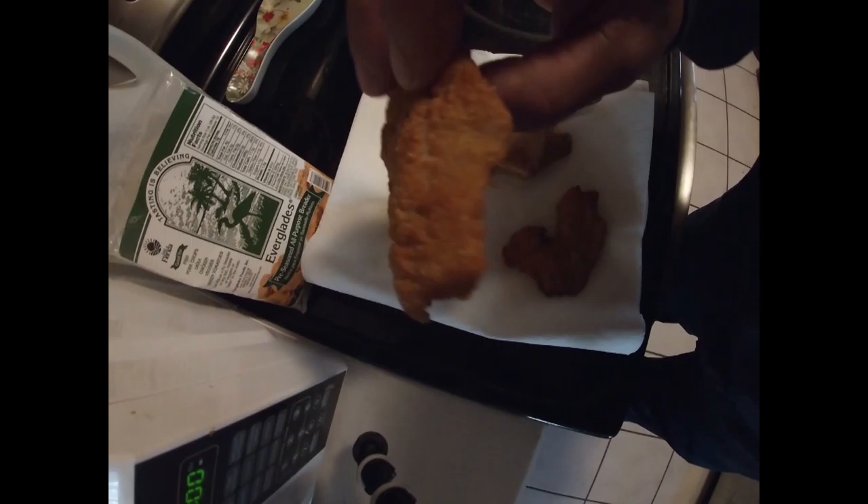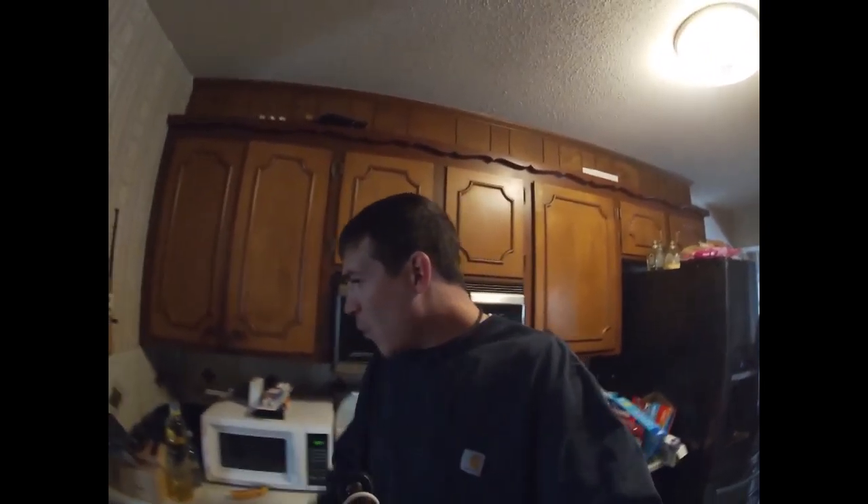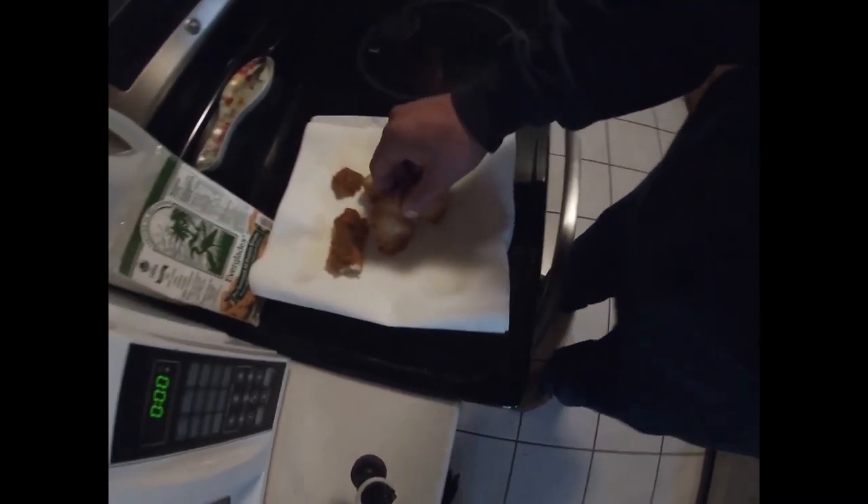This is the skin-on crappie fillet. Still a little hot. I'll give that about a nine. This is the skin-off fillet. I don't think it's quite as good but it's still pretty good — I'd give it about an eight.